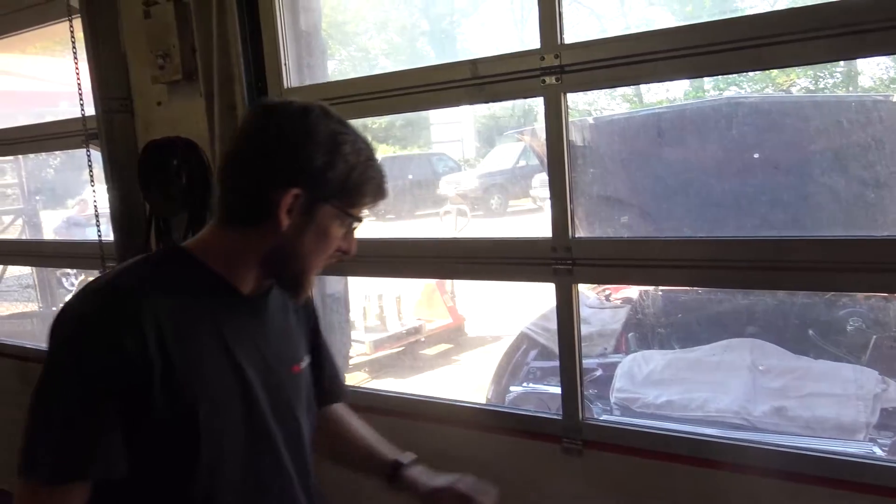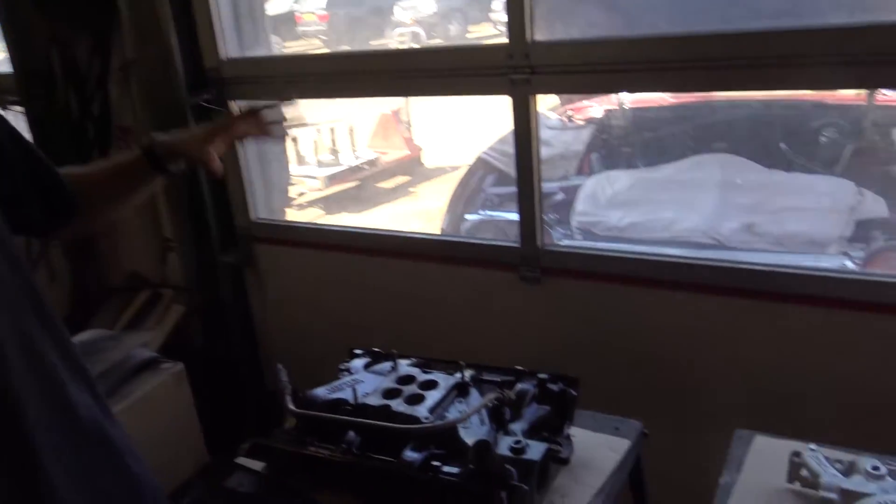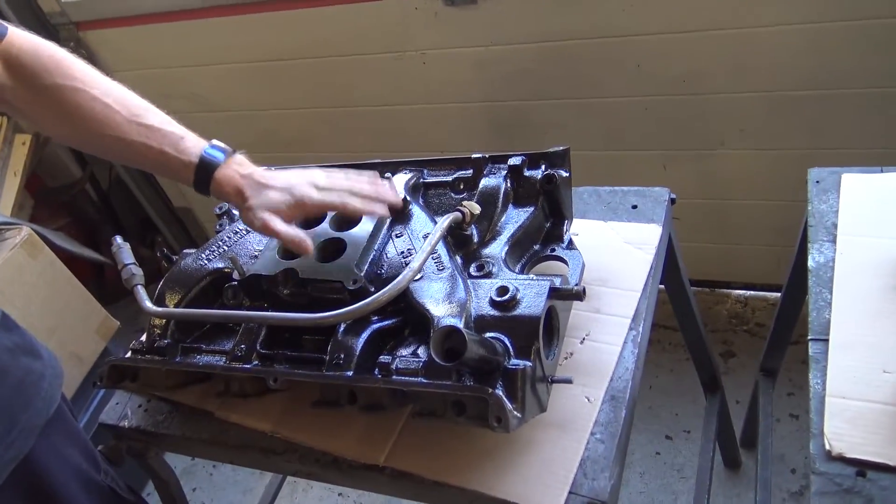We thought we would just start by showing the difference in the intake manifolds here. So this is a 390 FE intake manifold.